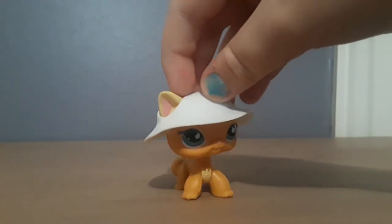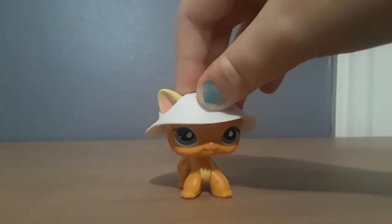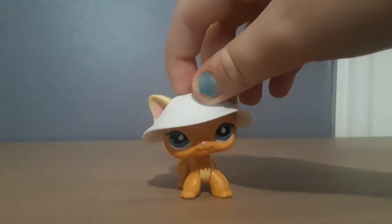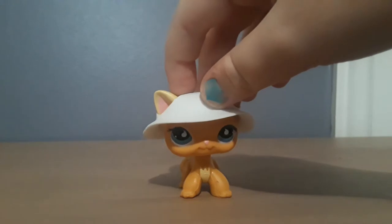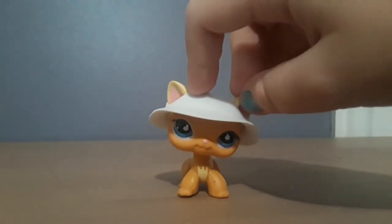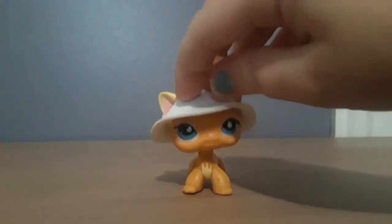Before you ask how you're supposed to know if an LPS is going to be fake before it even arrives, I have some tips. First, if you're on eBay trying to find a genuine LPS — say Brooke Hayes, I think that's her name — and you don't know which ones are real or not...